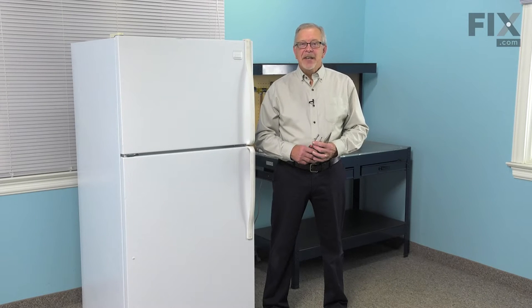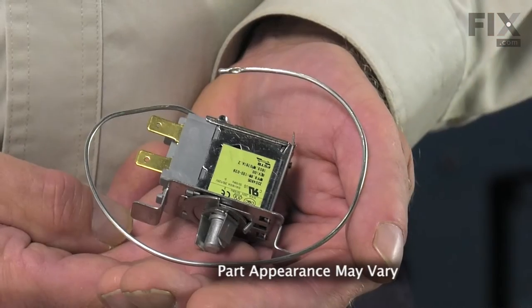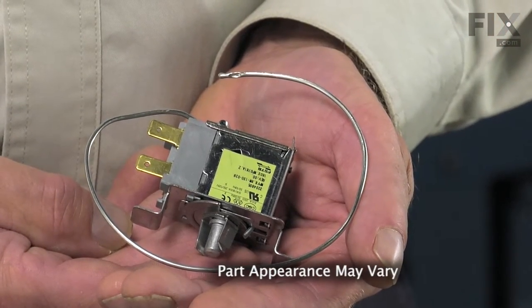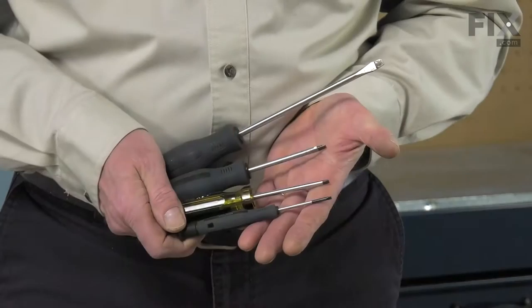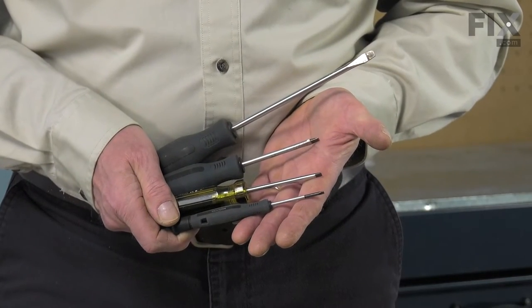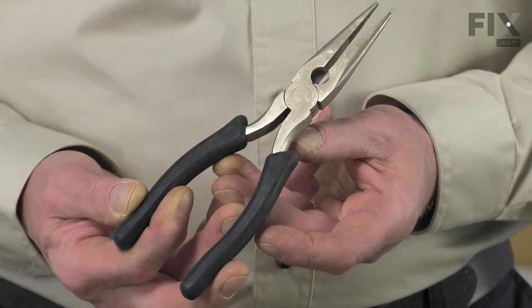Hi, it's Steve. Today we'd like to show you how to change the thermostat control on your refrigerator. It's a really easy job. All we're going to need is a quarter-inch nut driver, a small flat blade screwdriver, and maybe a pair of needle nose pliers. Let me show you how we do it.